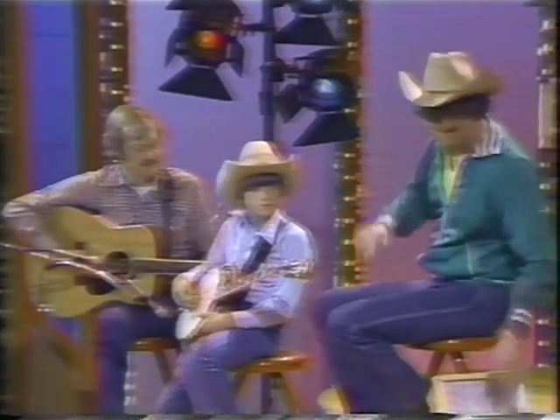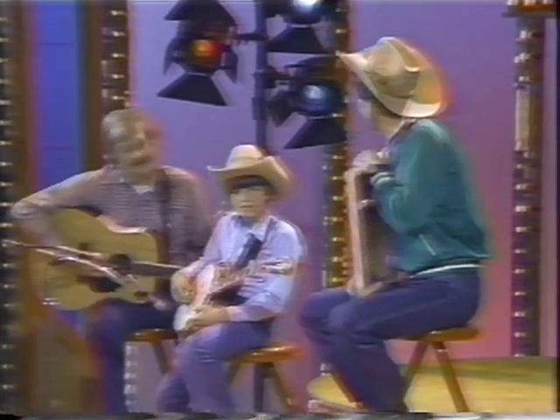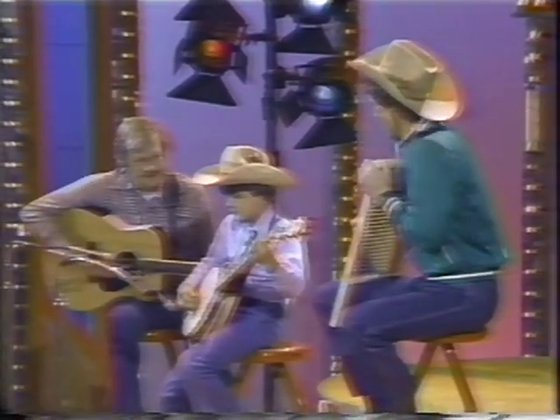Hey guys, I've got to ask you now — I'm a big fan of bluegrass music, and if I were able to get an instrument together, would you mind if I sat in and did a song with you? Would that be okay? Sure. Well, I just happened to have one sitting right here. So what are we going to do? We'll do a number called 'Chucking the Corn.' Let's chuck that corn. Are you ready to pick? Do it. One, and two, and three, and...